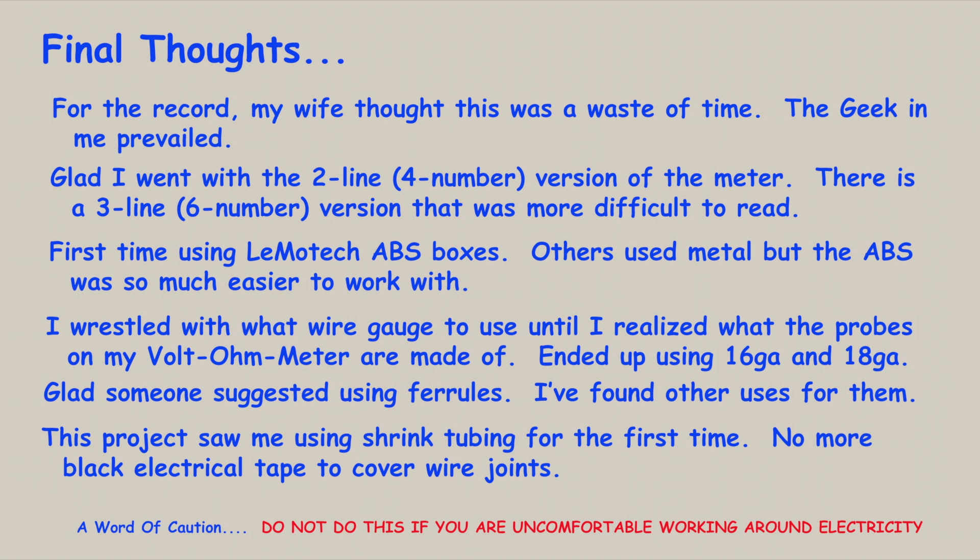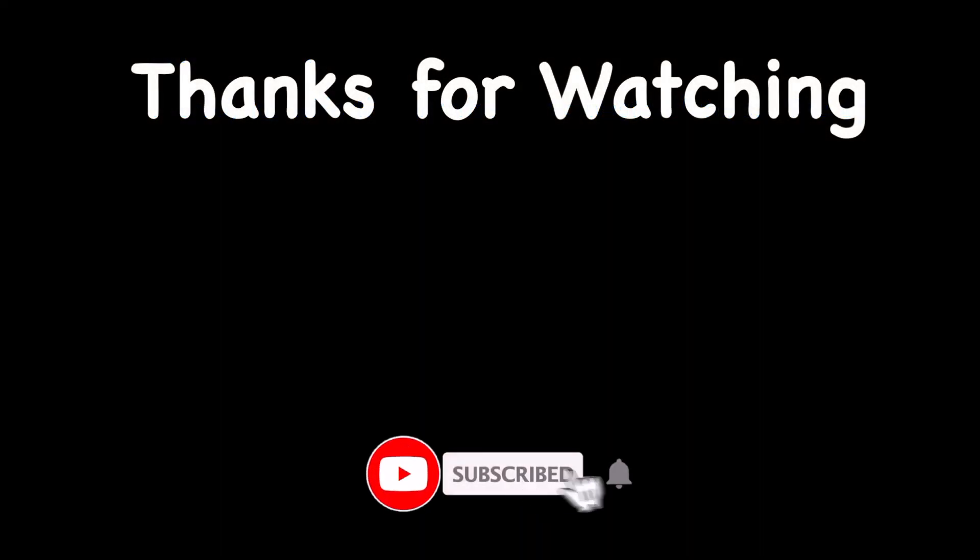That's all I've got. Let me know if you have any questions about doing something similar on your particular system. Thanks for watching, and I'll catch you on the next one.